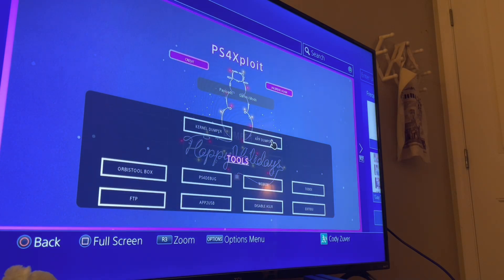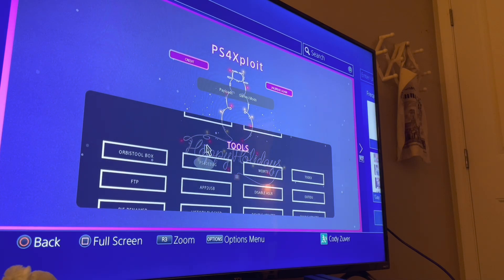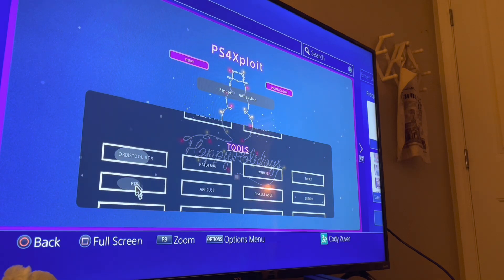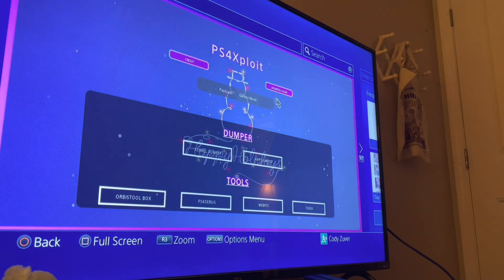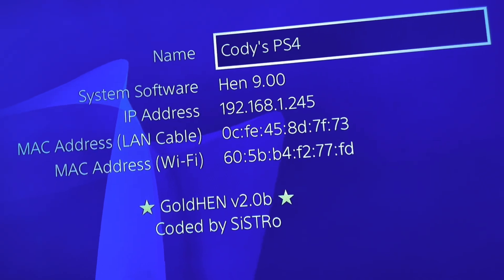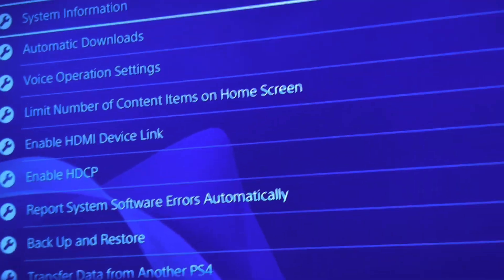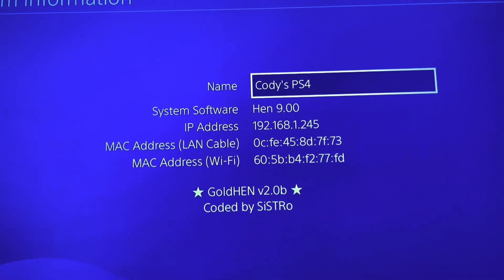So from here we're safe with our jailbreak — nothing's going to mess with it. You can install Linux from this page, do PS4 debug, FTP server to put stuff on your PS4 from your computer, a kernel dumper, app dumper for the more advanced jailbreakers. There it is — it's done. Enjoy your jailbreak, everybody. This is what your system software is supposed to look like — system GoldHen 9.00. Enjoy!